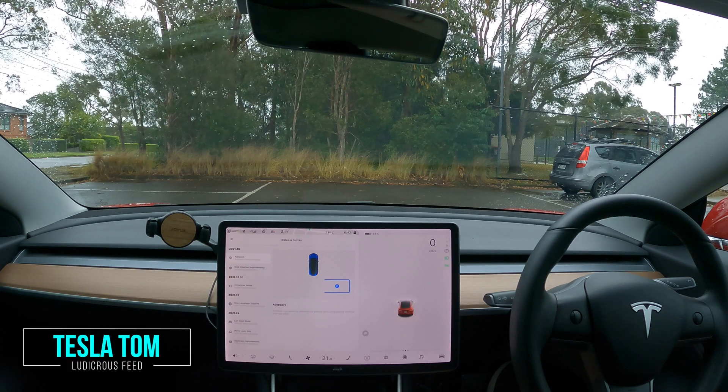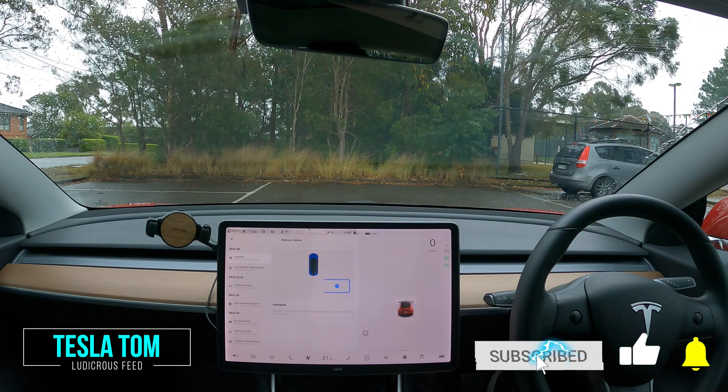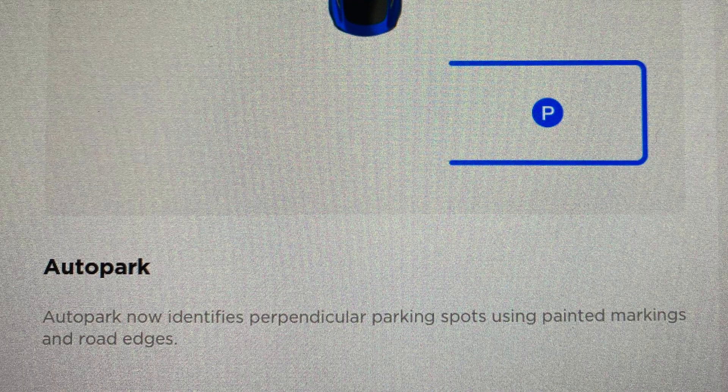Hey everyone, Tesla Tom here. Thanks for joining me today reviewing software update 2021.36 here in our Tesla Model 3 Performance in Sydney, Australia. Testing out the Auto Park feature, vision only apparently, with no cars around me. We're going to try that out right now.